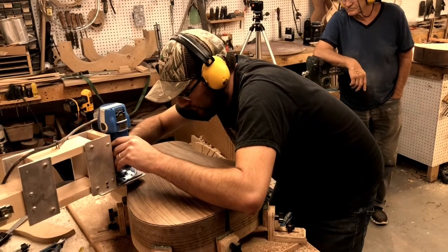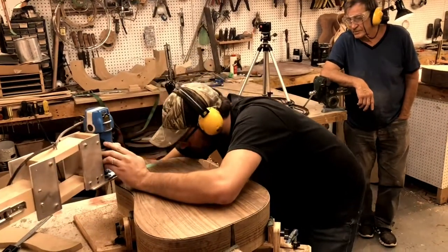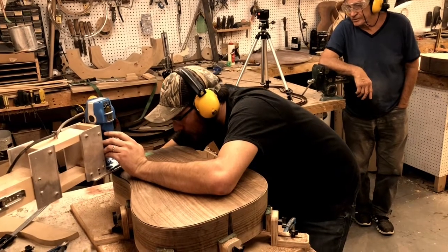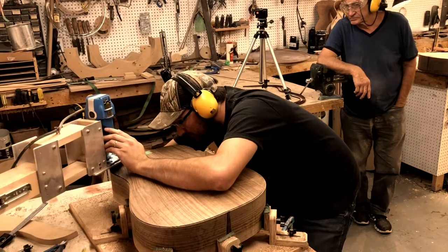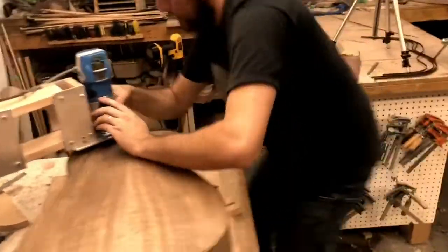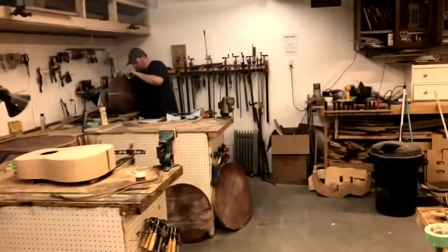It eliminates the chance of making an error. A lot of the methods I've come up with eliminate the possibility of error, or cover up errors that might have been made in the previous step. So if you ever want to build an acoustic guitar, this is a great way to do it.